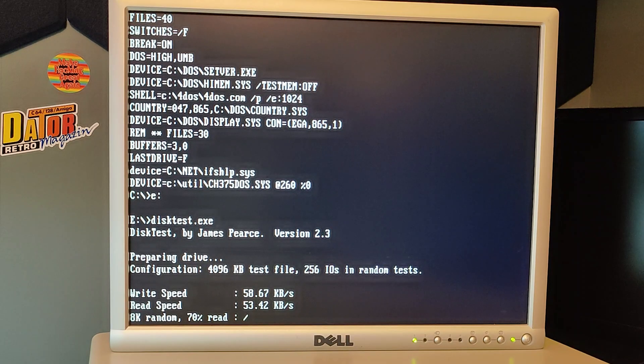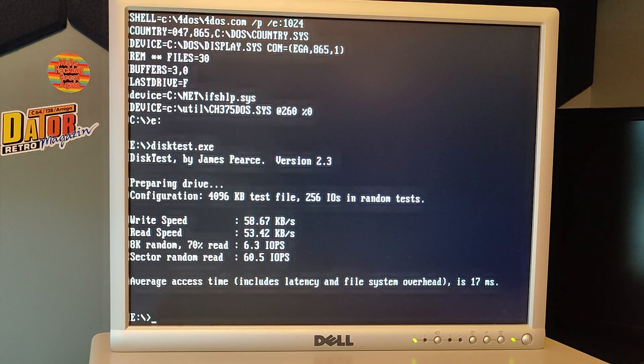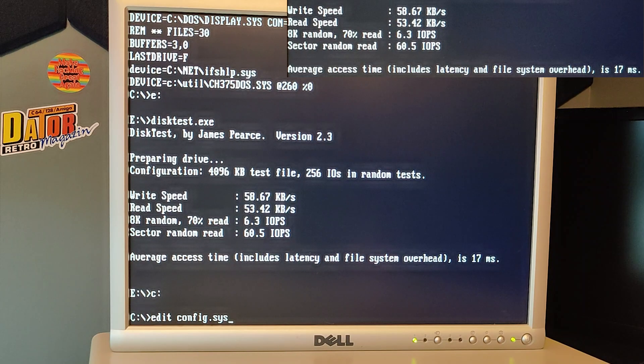The read speed is actually a bit slower than the write speed - that's quite unusual. Here are the results. Remember 58 and 53 for write and read. Let's go back and change from the driver that came with the card.